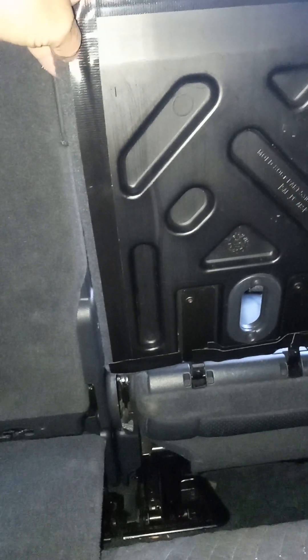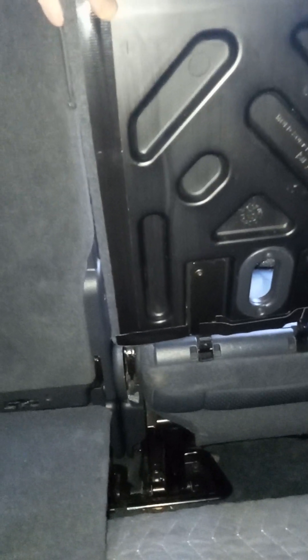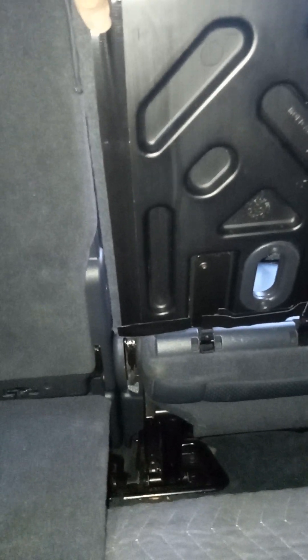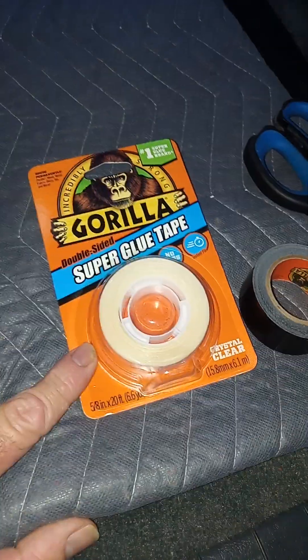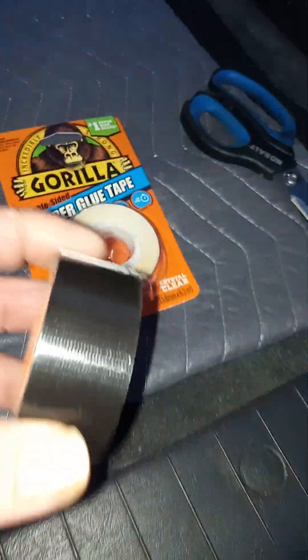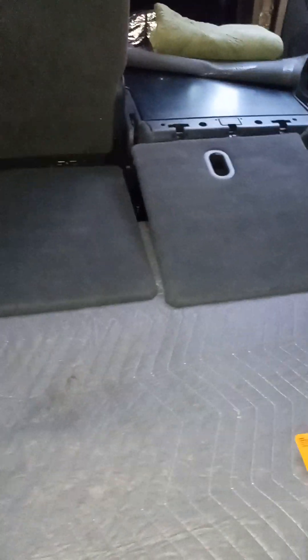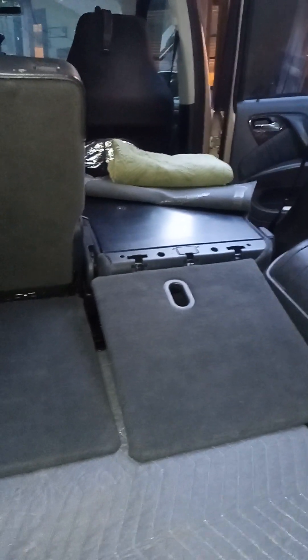So what you're seeing here is I've got Gorilla tape on the edges here, and underneath I used Gorilla brand super glue tape along the edges where the plastic and the carpeting meet as it wraps around the edge, and then also in an X pattern in the middle. What I'm referring to to make this modification repair upgrade: super glue tape and then the one-inch wide Gorilla tape, and I'm hoping that holds. I'm just kind of pioneering this here — I didn't really see any other videos explaining this.